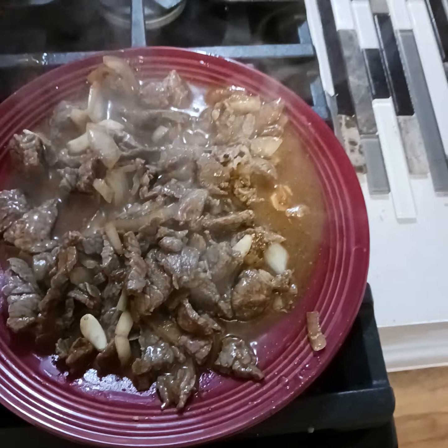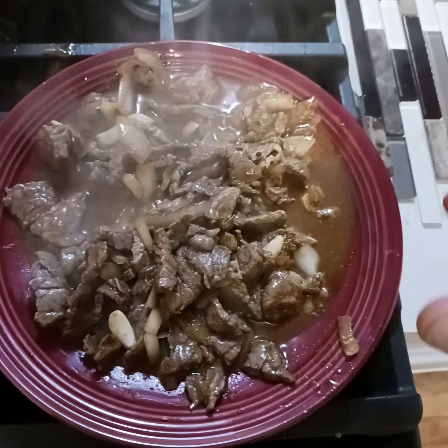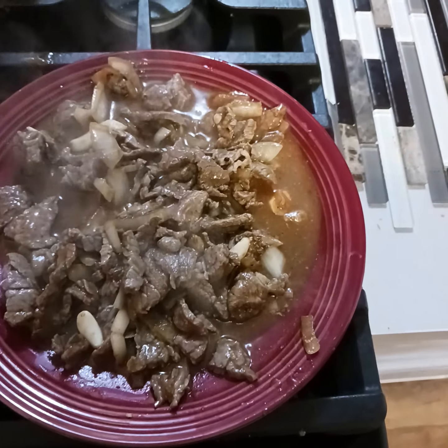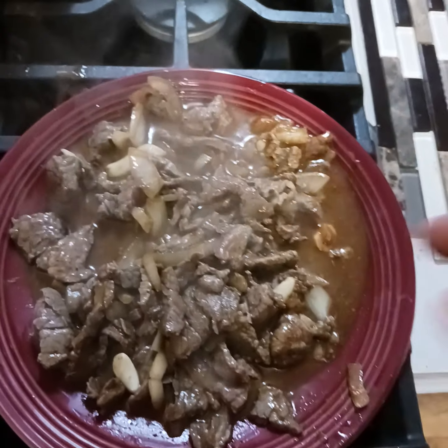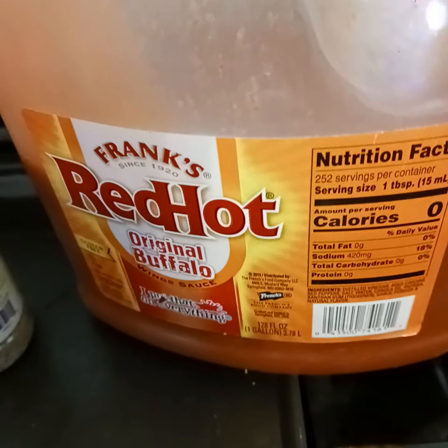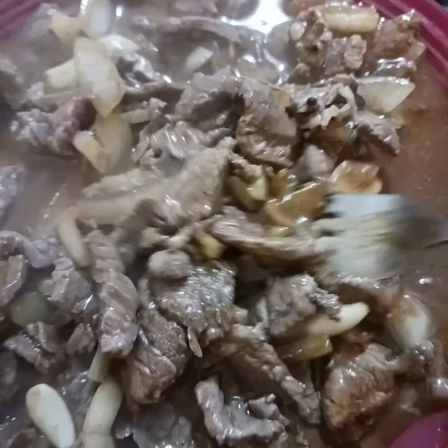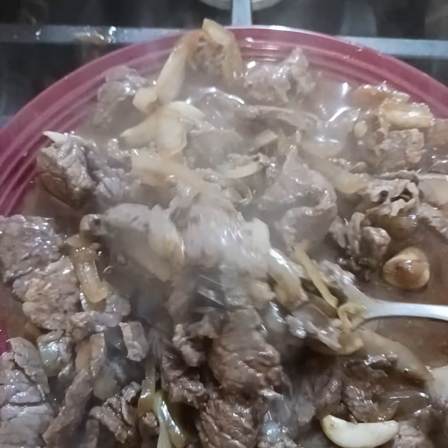Thin sliced, cut again, onions, garlic, salt, pepper. I used a little bit of natural fat to sauté it, and a little bit of red hot. Smells delicious — very simple food, people.